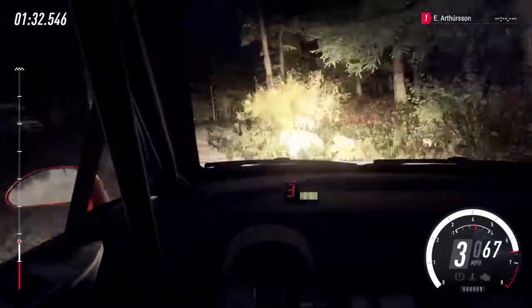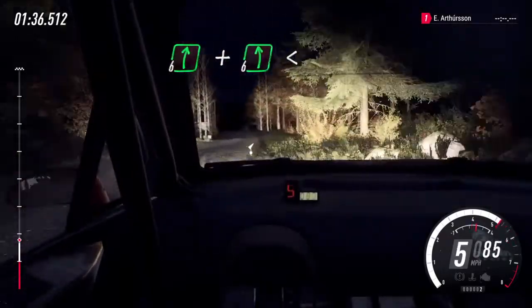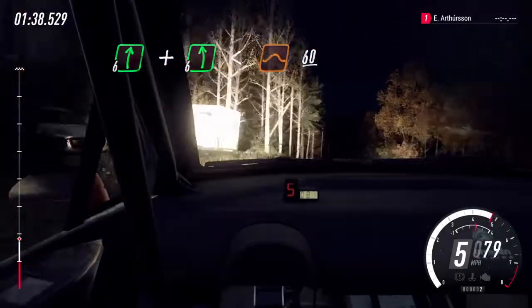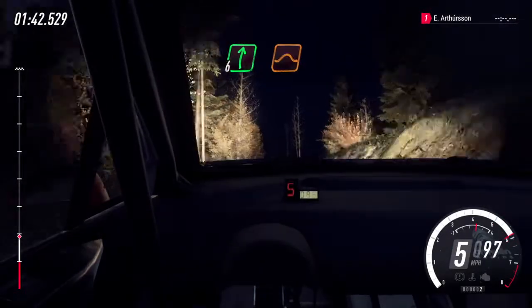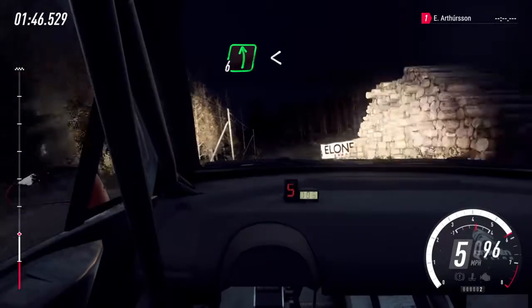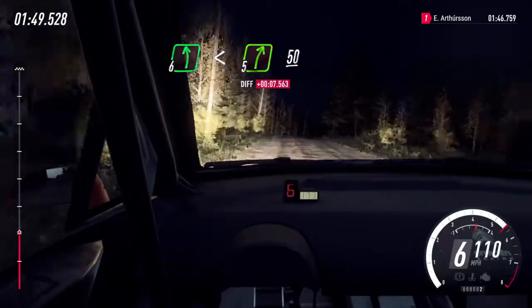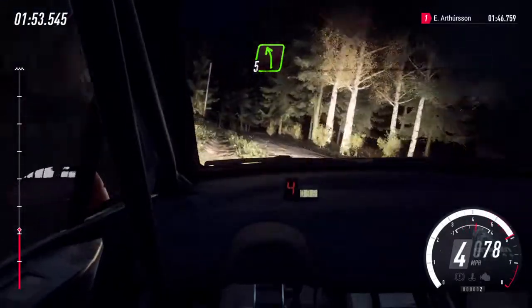Keep left of a crest, flat right of a crest, and 6 left, opens of a big jump, 60. Flat right of a big jump, into 6 left long. Opens of a crest, into 5 right of a crest, 50. 5 left, keep in, 40.